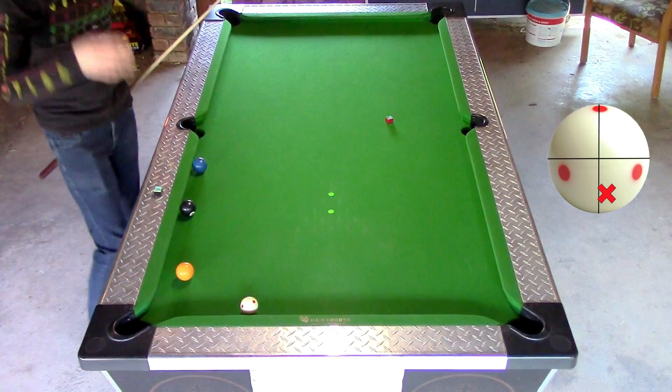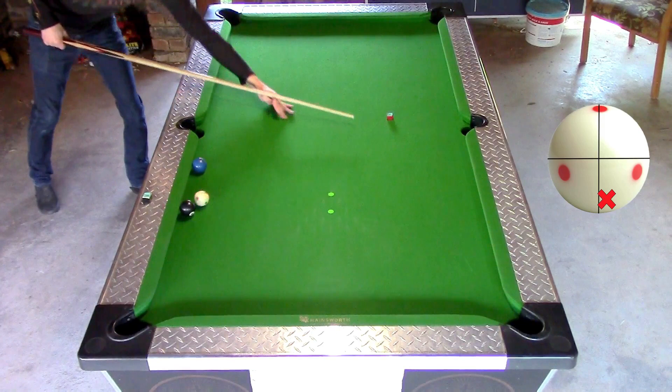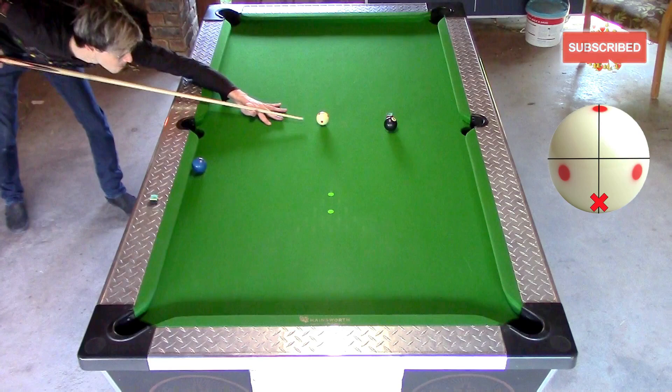With the next shot I use maximum draw and also half a tip of right spin. Finally I shoot a firm draw shot but with no side spin.